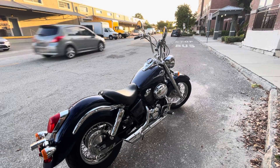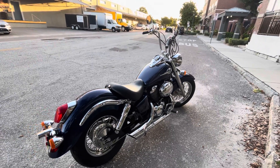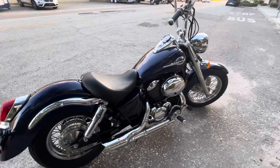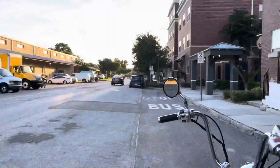Here we are, 8:05 a.m., giving you guys a little walk-around taste of the 2002 Honda Shadow 750 that I have down here in Tampa, Florida. My bad on the lack of content, just getting my life together down here. Just want to show you guys.